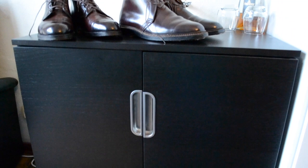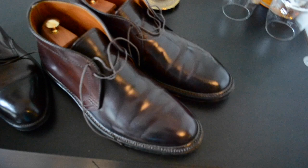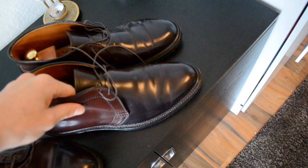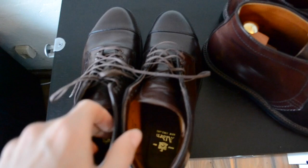Hey guys, today I want to talk to you about Charles Cordovan. As many of you know, Charles Cordovan tends to get creases in the front area of the shoe. Many of you have heard that it's actually possible to get those out with a deer bone, and I want to show you how it is easily done. You can easily remove those creases within a few minutes.